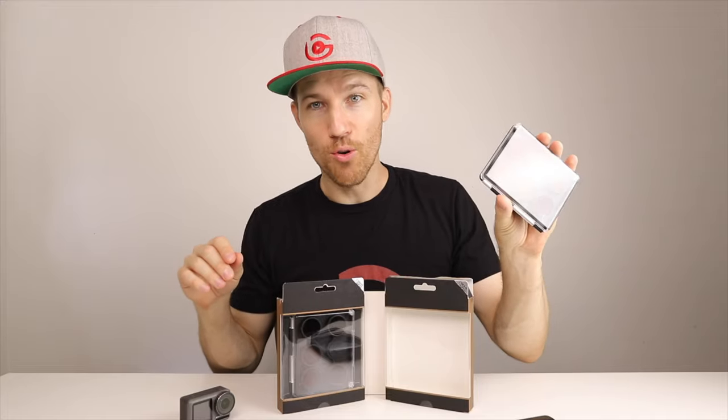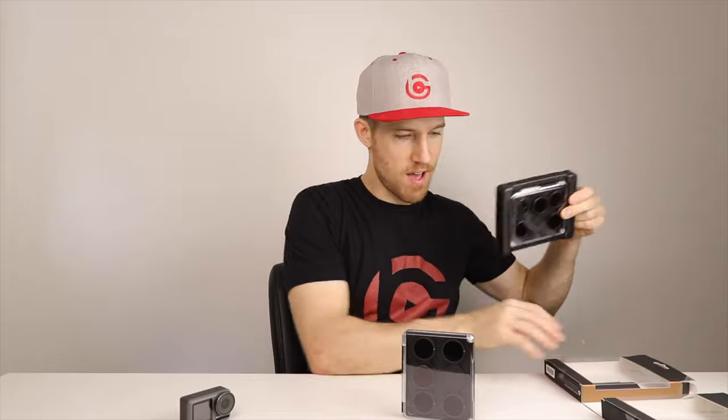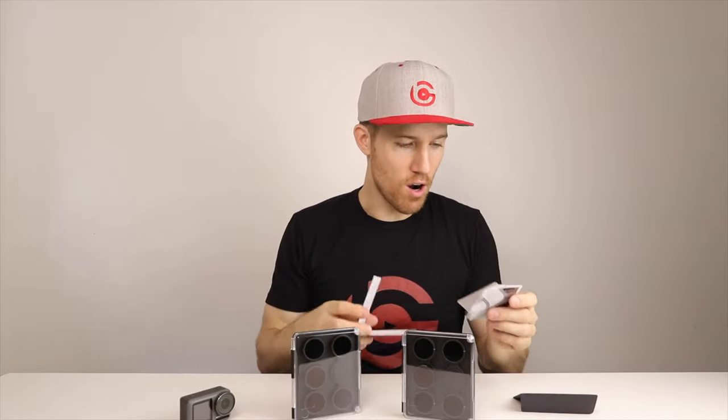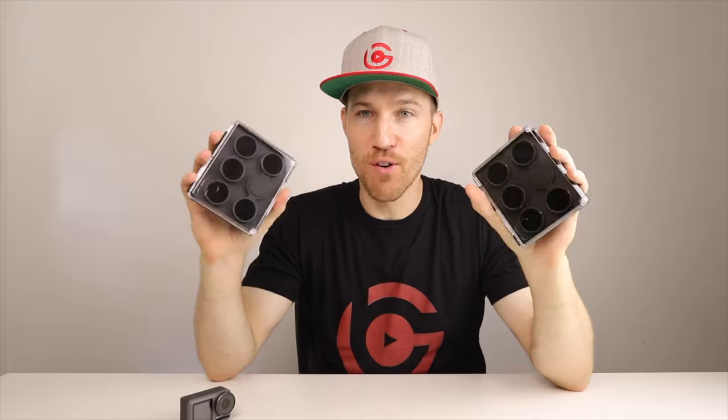So let's open it up. Over here we have the ND polarizers — five of them right here, and the other five over there. What's nice about Polar Pro is inside they have these little cards, a lifetime warranty, and a little cleaning cloth. In this video, I'm going to show you first how to use this for cinematography and video, and then how to use these for photography as well, because you can do awesome things with ND filters in photography too. So without further ado, let's get right to it.